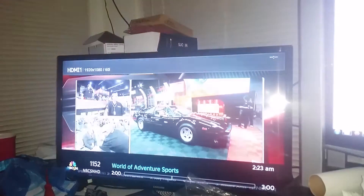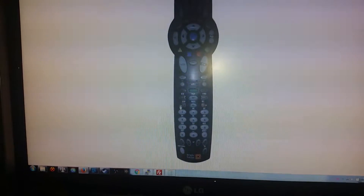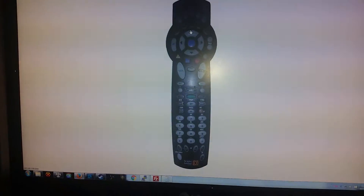Shut her off. Oh no. Let's turn it back on. There we go. Boom. All from a remote control on the screen. Boom.